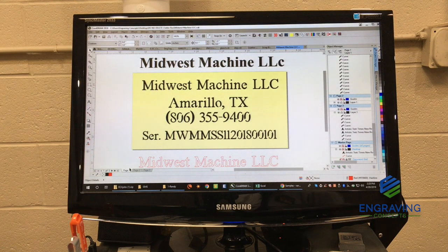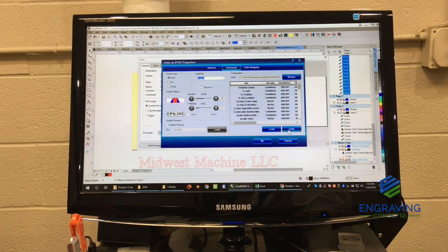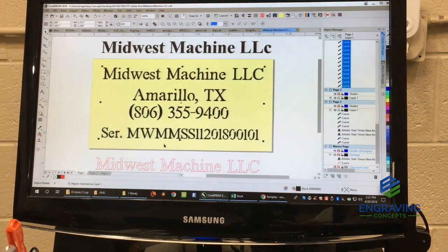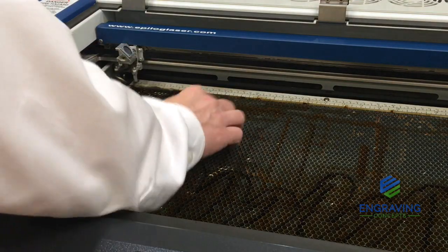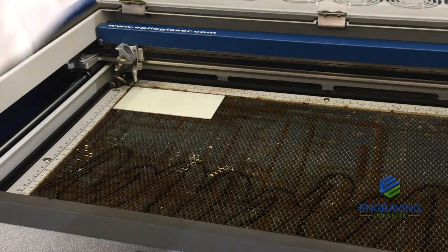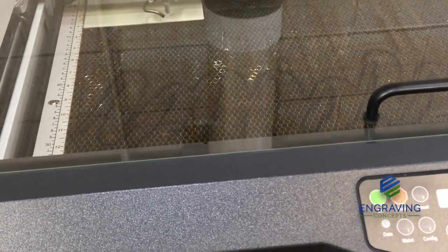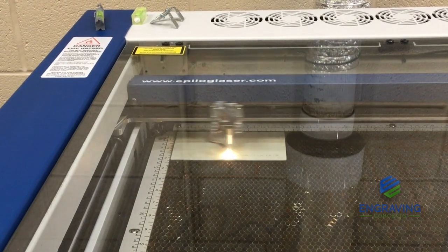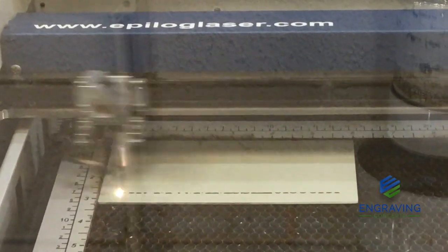Let's show you how it works. We have the job open in CorelDRAW. We simply click on Print, choose our printer, and go to the printer driver where we can manually or from a library set some preferences. Once we send the job to the laser, it is very similar to printing to an inkjet printer. The job shows up on the display with a job number and job name. We insert the plate into the upper left corner, close the door, make sure exhaust fans are on, and push go. This system has an auto-focus feature that automatically touches the surface of the plate and lowers to the right distance from the lens assembly.